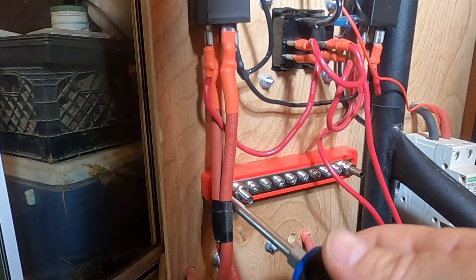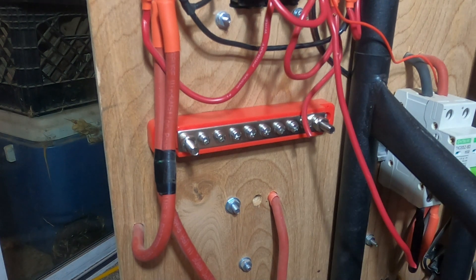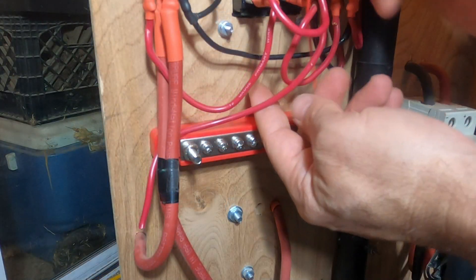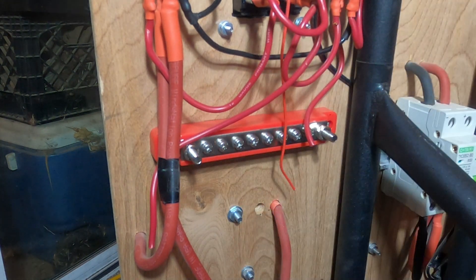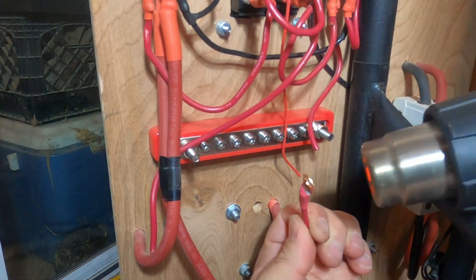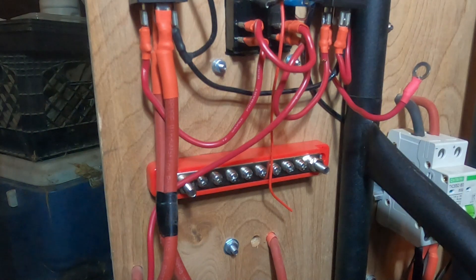We will start by mounting the positive bus bar. Next, we will cut the main supply line from the buck converter. Now we can cut the line feeding the 20 amp relay circuit, which supplies power to the fuse block. The main supply line will land on the right side M6 stud. Now we have to deal with the power lead positive wire — it's too long, so we can cut it here. Next, we can strip the main supply wire and crimp on a ring terminal, add some solder, and finally heat shrink it. We will repeat the process for the supply to the 20 amp relay circuit. Now our supply connections are done.